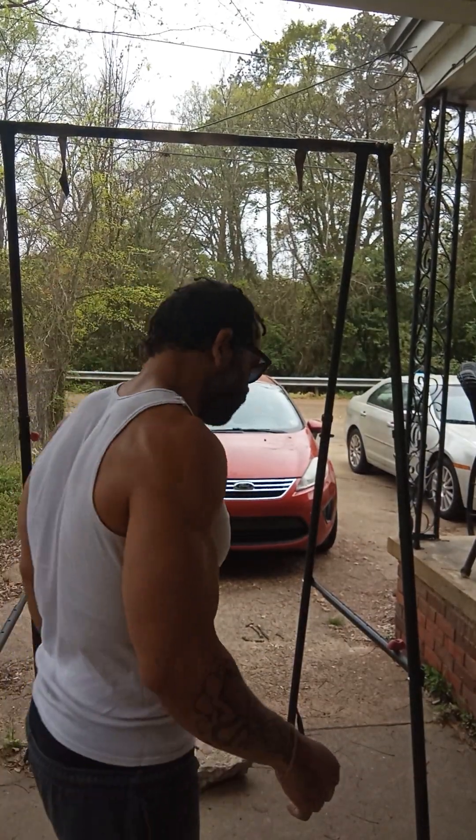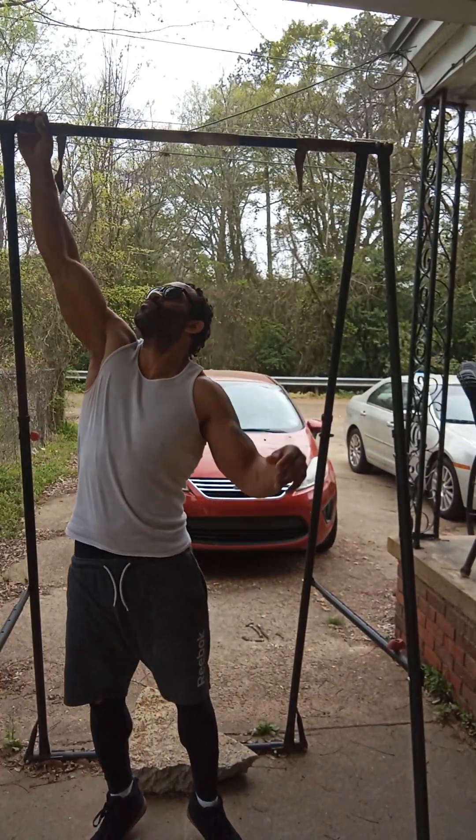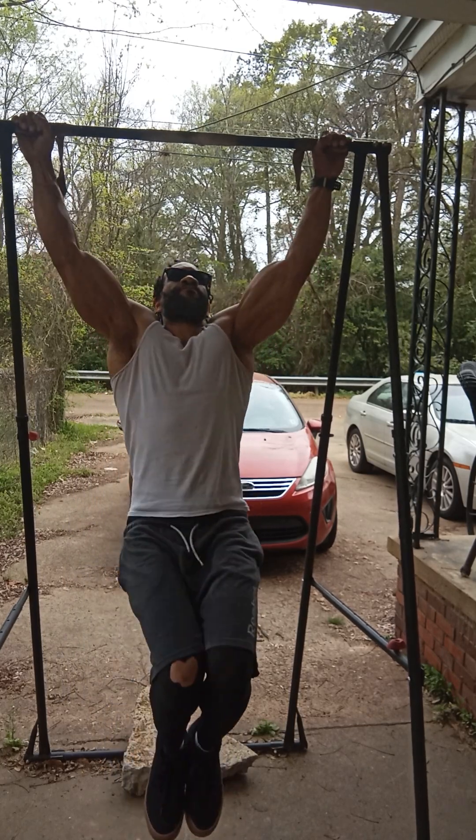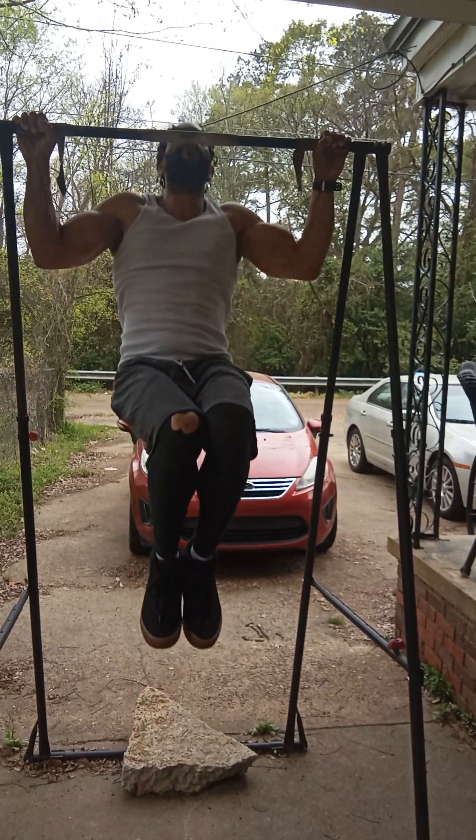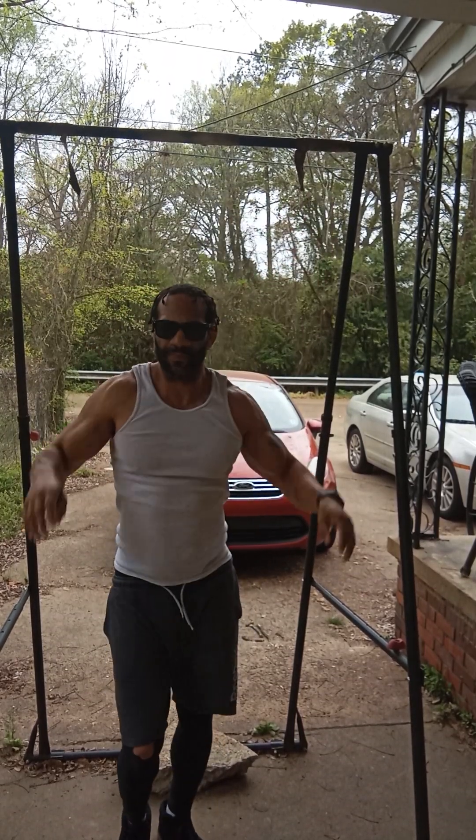Then you go back to — if you can do pull-ups, then you do the pull-ups. But if you can't do pull-ups, just stick to the groundwork, just do dips and push-ups, six down. Now I'm on the pull-up bar, doing five: one, two, three, four, five.